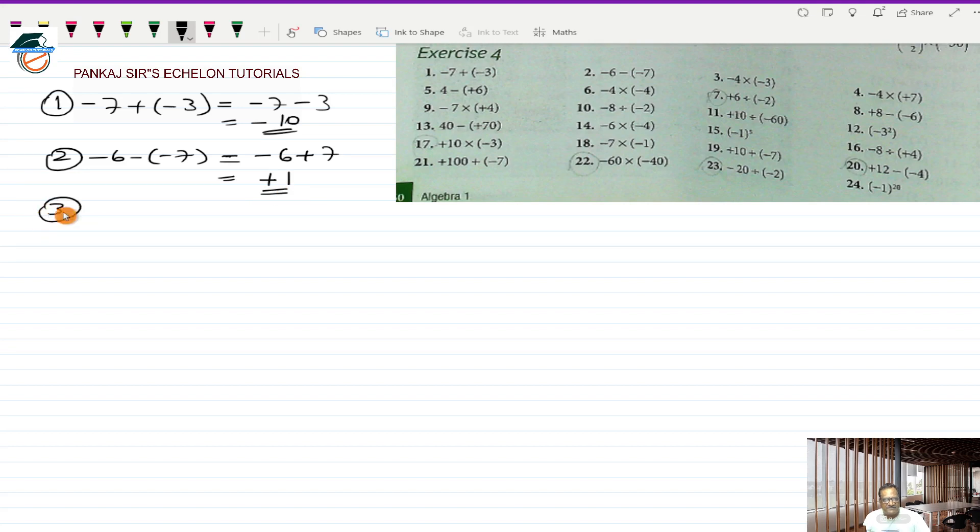Third one is minus 4 multiplied by a minus 3. Minus into minus is a plus and 4 into 3 is 12, so the answer is plus 12. Fourth one is minus 4 multiplied by a plus 7. Minus into plus is a minus, and 7 into 4 is 28, so the answer is minus 28.